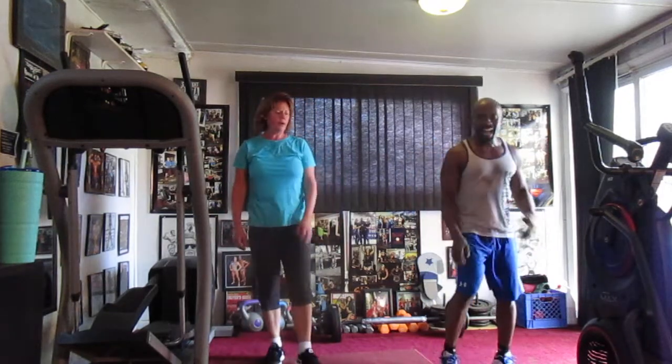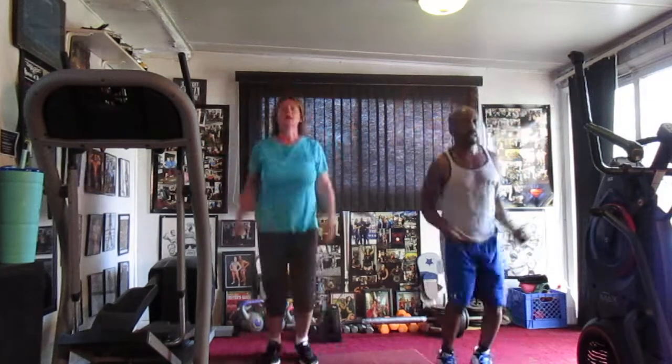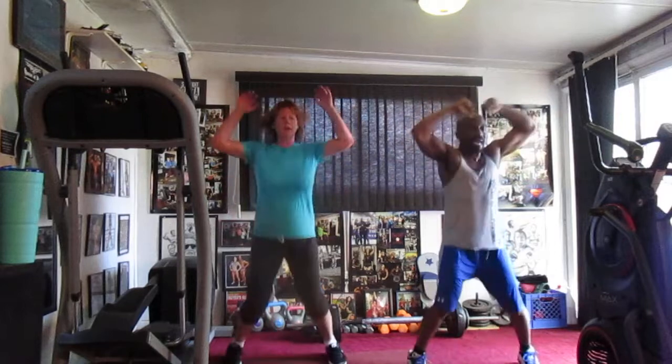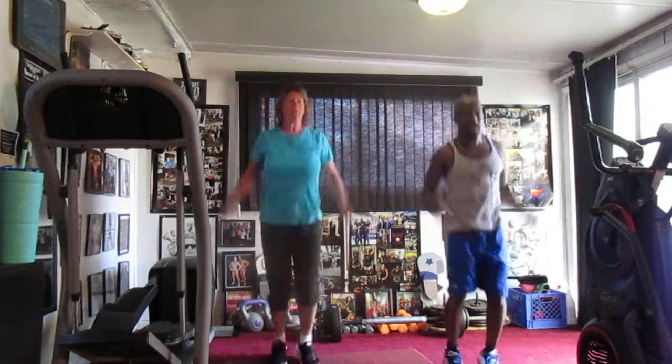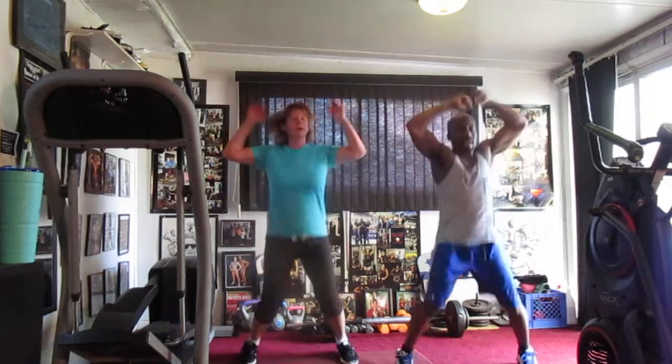Jump it down. 1, 2, 3, 4, 5, 6, 7, 8, 9, 10, 11, 12, 13, 14, 15, 16, 17, 18, 19, 20.